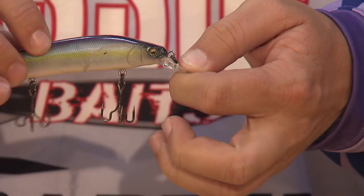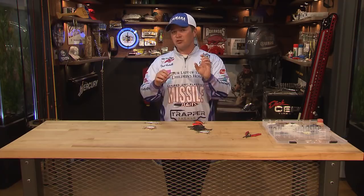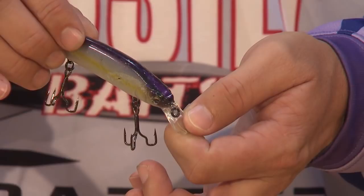With a jerkbait, you really need to get that side-to-side erratic action. One way to ensure that is by making sure you have an o-ring on the front of it. Not all jerkbaits come with one, but having that o-ring on there can give you more side-to-side erratic action.